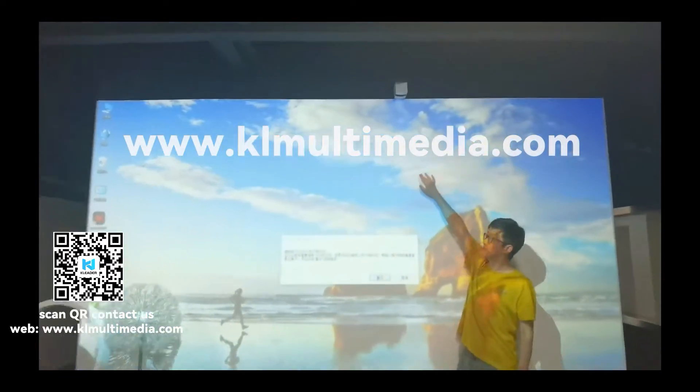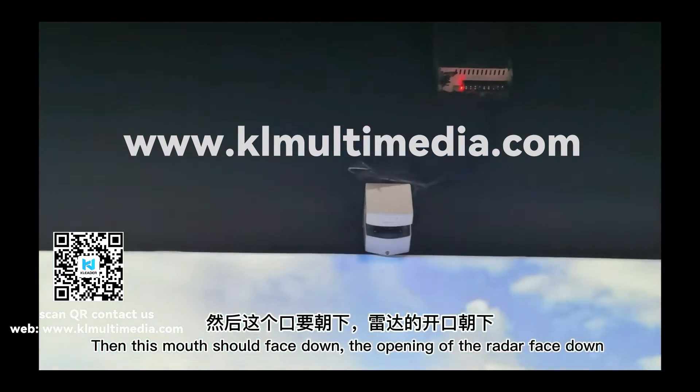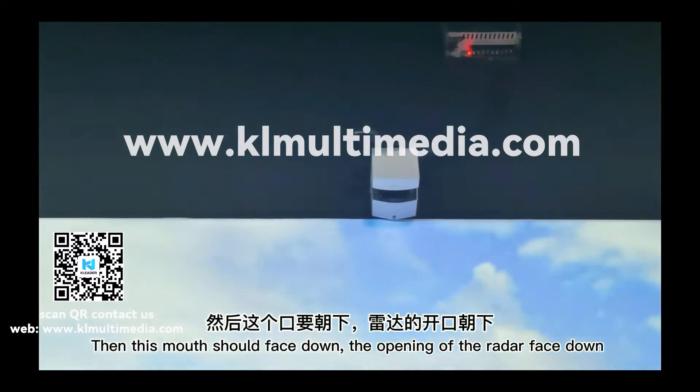This place is shown in the picture. Install it on top, then this mode should face down — the opening of the radar should face down.